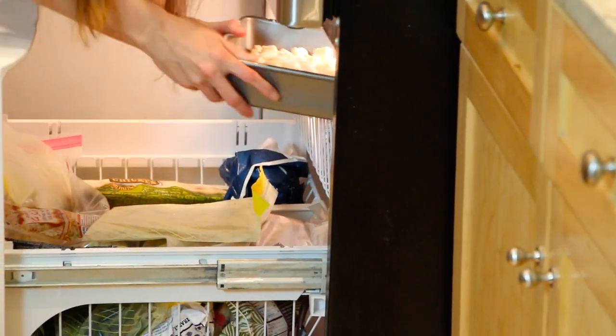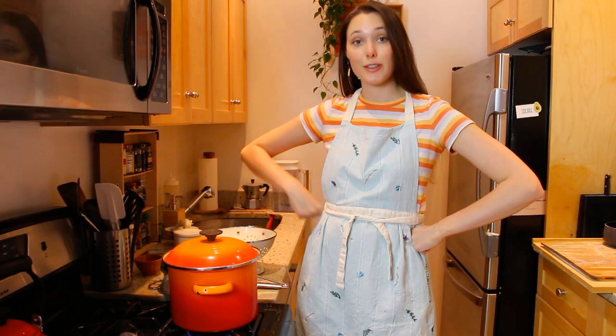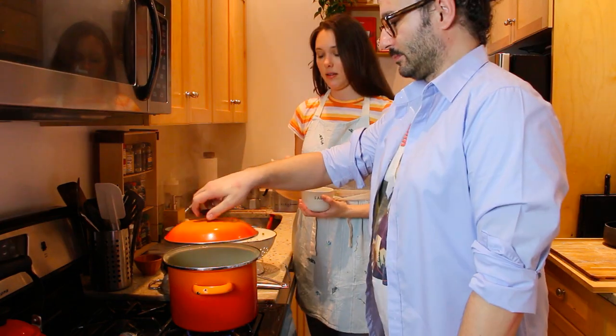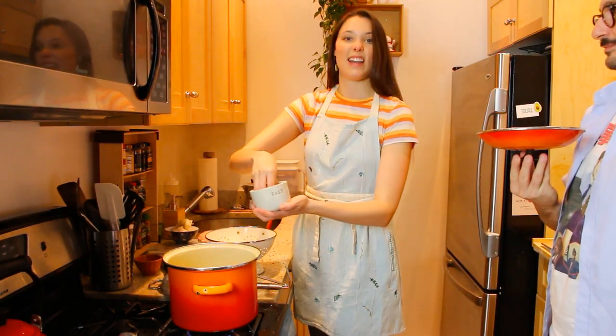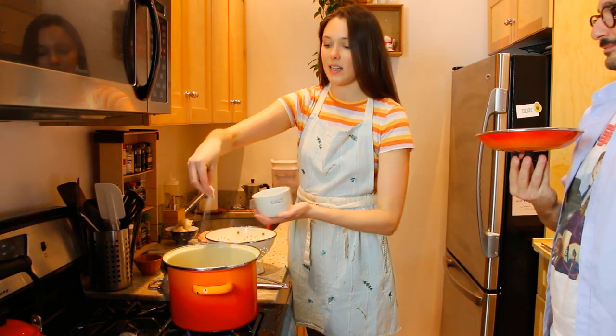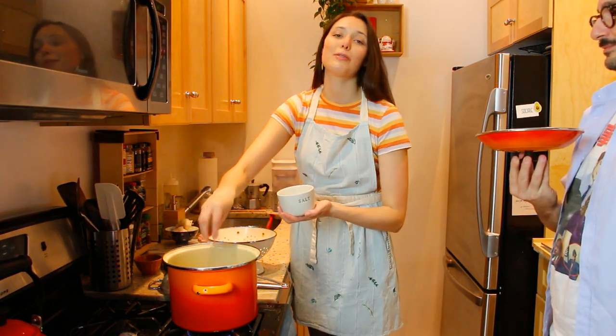We're going to put them in the freezer for just five to ten minutes right before we cook them. This is going to let them hold their form. Now we need to salt our water to cook the pasta. We're going to add a lot of salt to the water because it's going to make our pasta super flavorful.